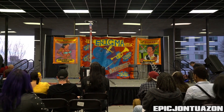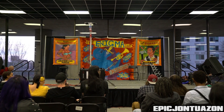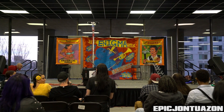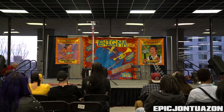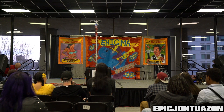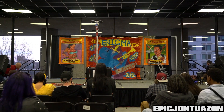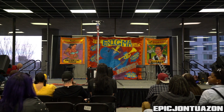Ladies and gentlemen, the act you're about to see needs no introduction, but he insisted that I pre-record this for him. You may have seen him on America's Got Talent, Australia's Got Talent, or in the parking lot. Please welcome to the stage the Daredevil Contortionist himself, Alec Cassand, the Human Light.